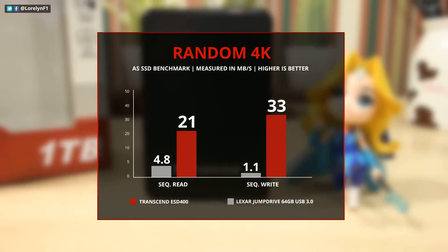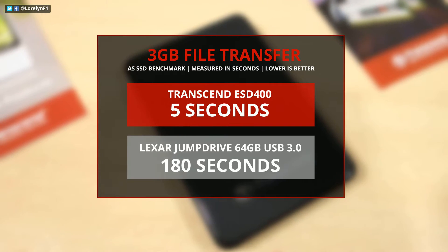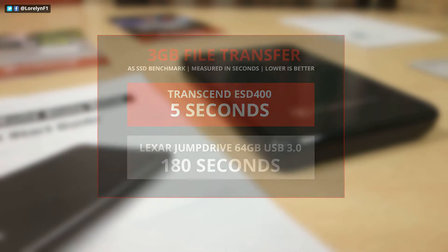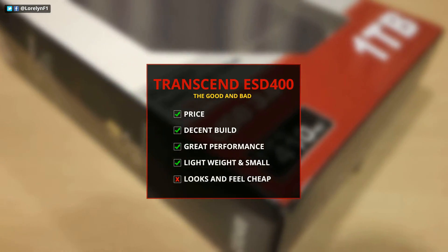Despite the cheap packaging and design, the price per gigabyte is okay — not too cheap and not too expensive. The performance is amazingly good for its size. I'm also impressed with the rapid transfer of files. Overall, this is a great on-the-go SSD.